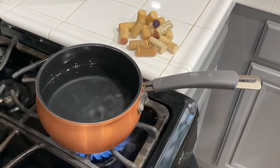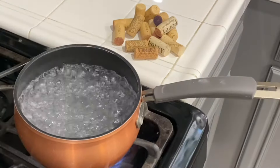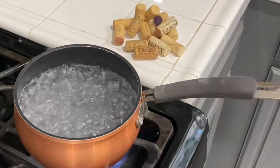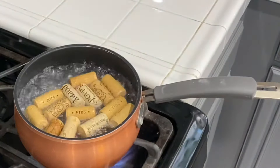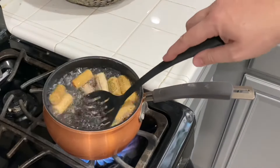Alright, so first step: get some water, throw it on the stove on high heat. You're gonna want that water at a rolling boil like you see here. Once you have that, throw your wine corks in and let them continue to boil anywhere between 10 and 20 minutes.